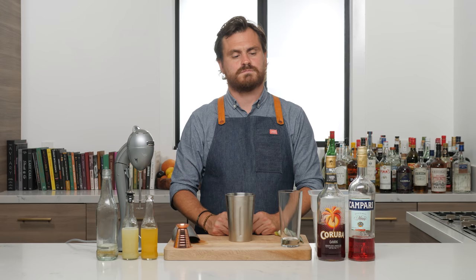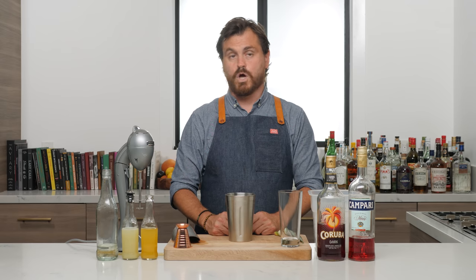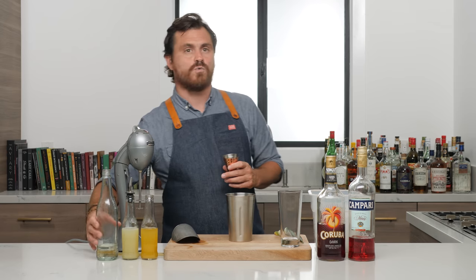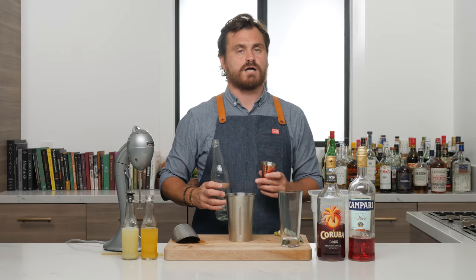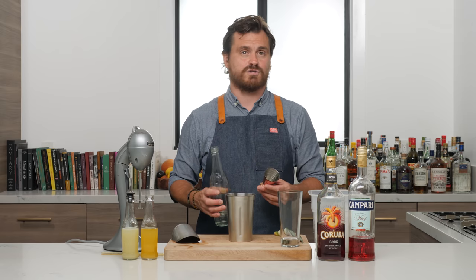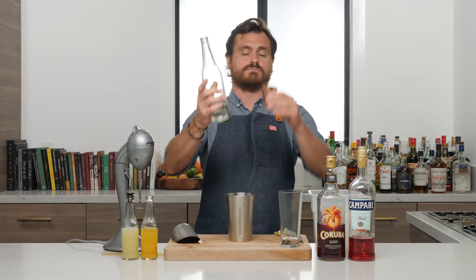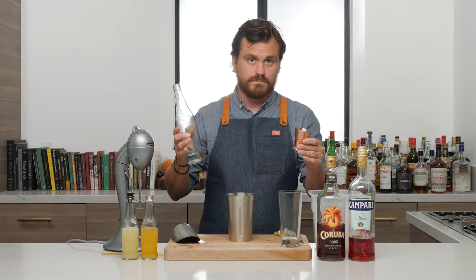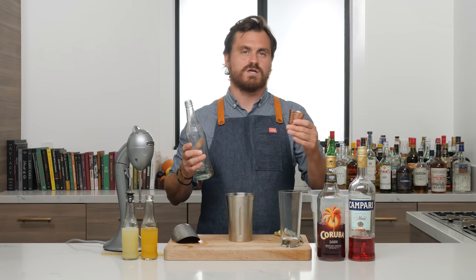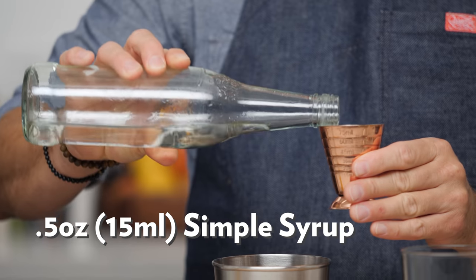Somebody commented on the old video saying it's like Malaysia's national drink or something. I hope it is because it's a fantastic drink. All right, we're getting into this. I don't know why I said 'fantastic' like I'm from Chicago — that was weird because I'm from Boston and my parents are immigrants from another country.